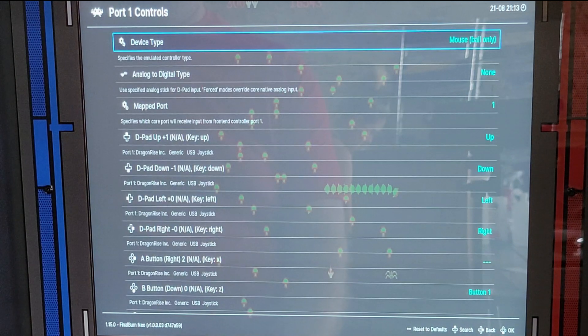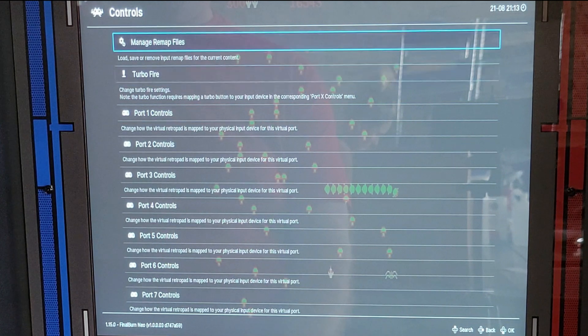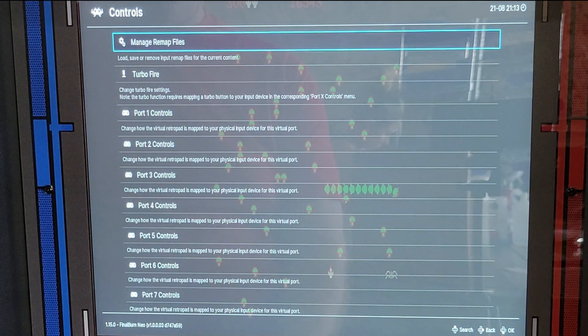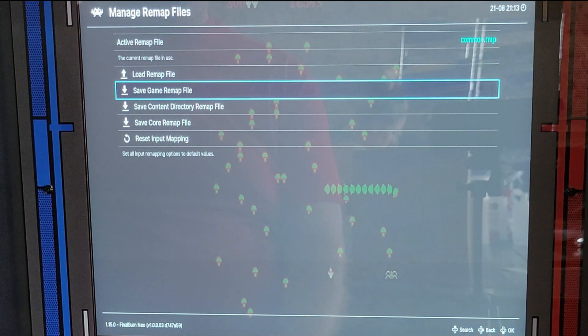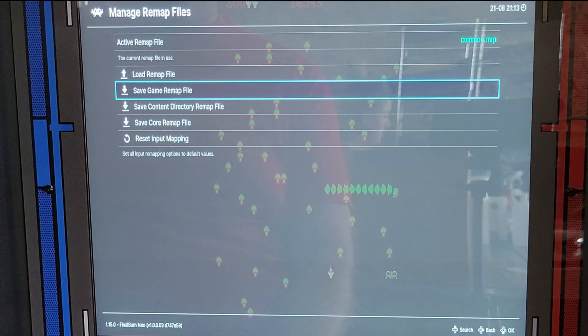You also need to make one more setting. Back up one time, then go to Manage Remap Files, go down to Save Game Remap File. What this will do is — if you don't do this step and you exit the game, you're going to have to redo those settings every single time. This creates a file that will populate every time you start the game.